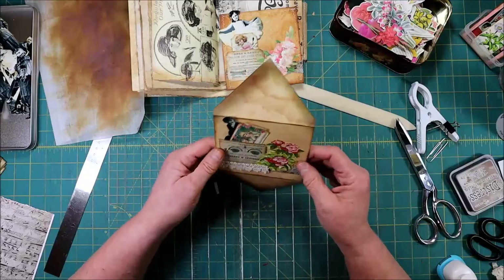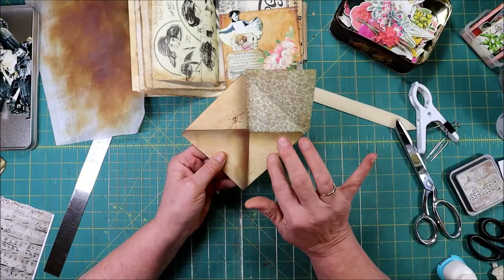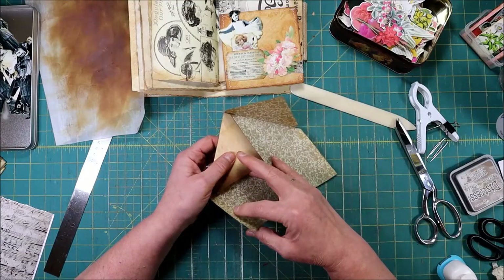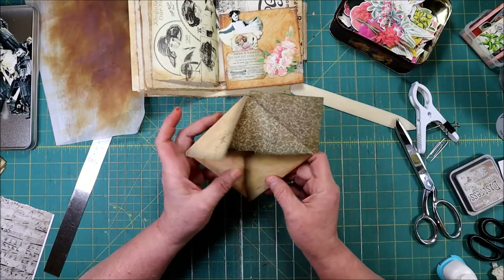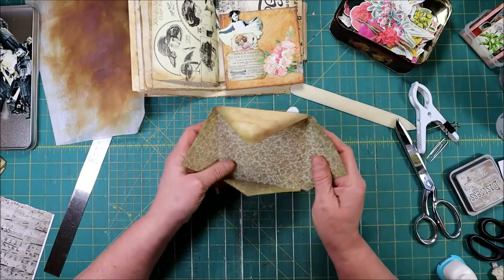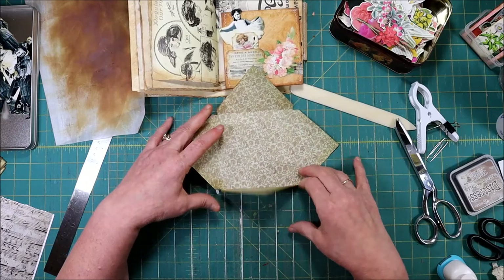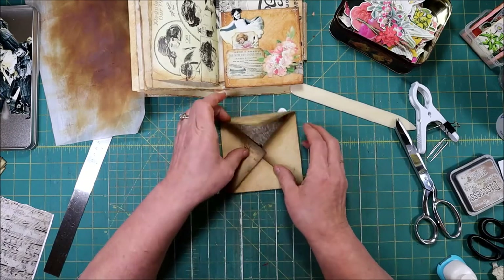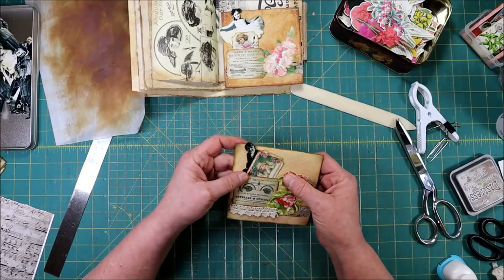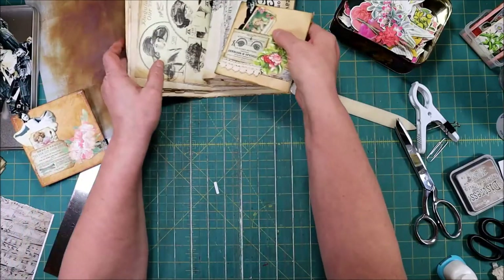Now we could go ahead and glue it closed, just make it an envelope and put something in it. I would glue it so that the flap is on the inside. Or you can leave it open — somebody could do their journaling on it and then just fold it back up to put it in your book.